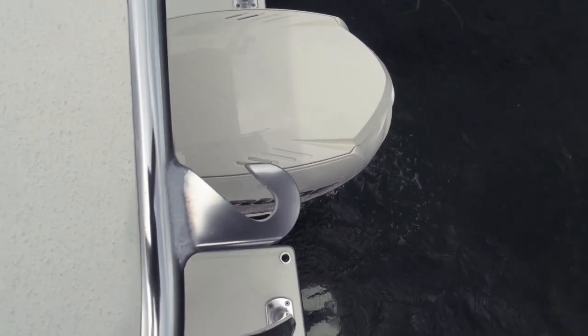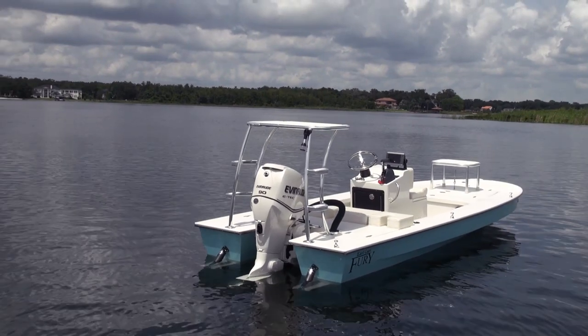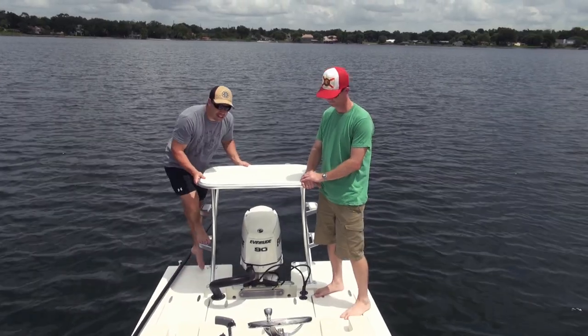In the back we also have the stakeout system going on. Poling platform, flat steps with grip tape so he can get on and off.